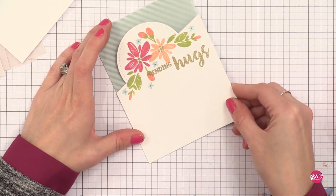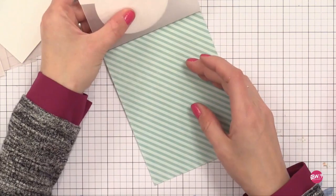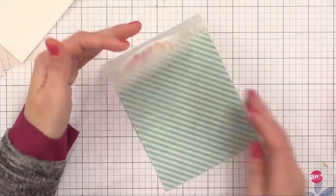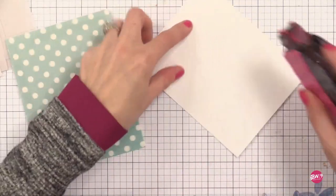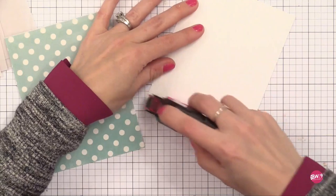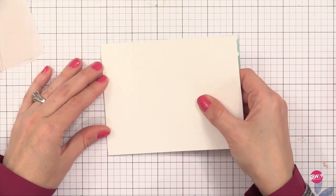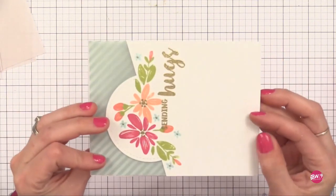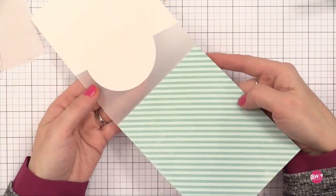Now we have a card but we have ugly adhesive showing, so it's time to sandwich that vellum between some other pieces of paper to make it look nice. I'm flipping my card over and on the back gluing a piece of white card stock — purely to sandwich the vellum and hide our adhesive. This also gives us a spot to write 'Handmade by Jennifer' on the back. Since this vellum is heavy weight it's strong enough to form that top part of the card.